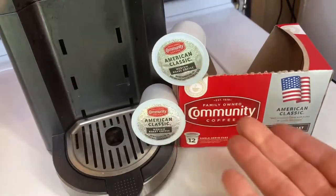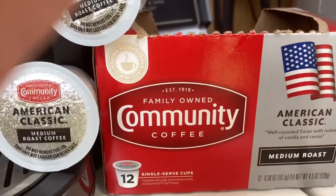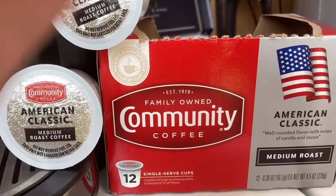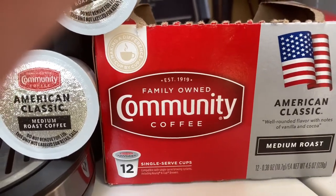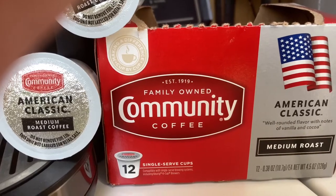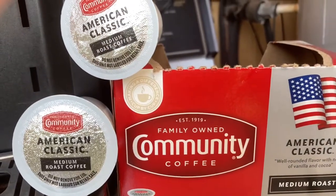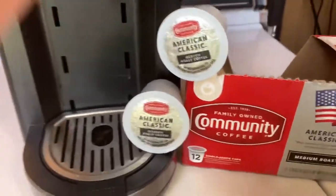Today we are talking about Community Coffee, established 1919, family-owned, American classy medium roast. These are the k-cups — you get 12 k-cups for $5.49 at Dollar General, I think that's where I bought these. You can also get them at Food City and Walmart, several stores. All right, without further ado, let's get into the heart of the story.